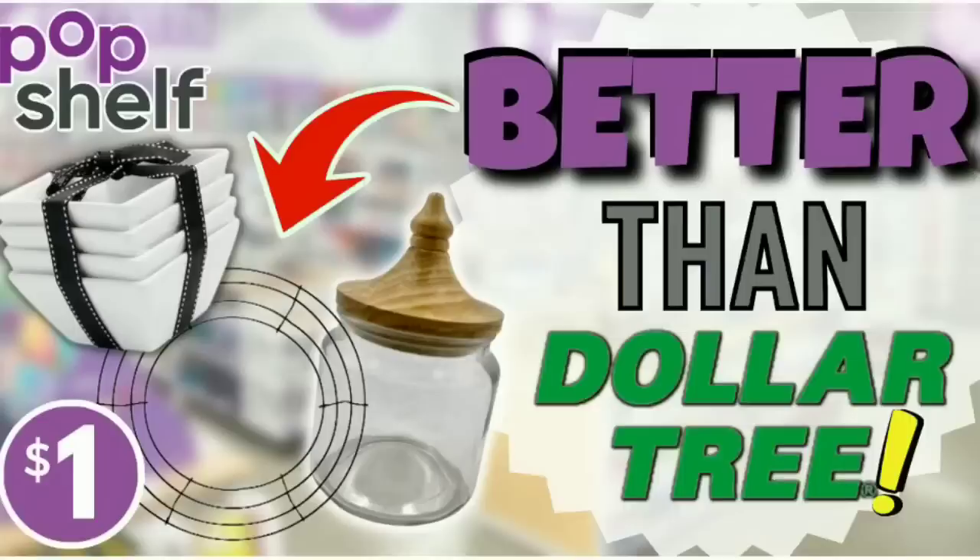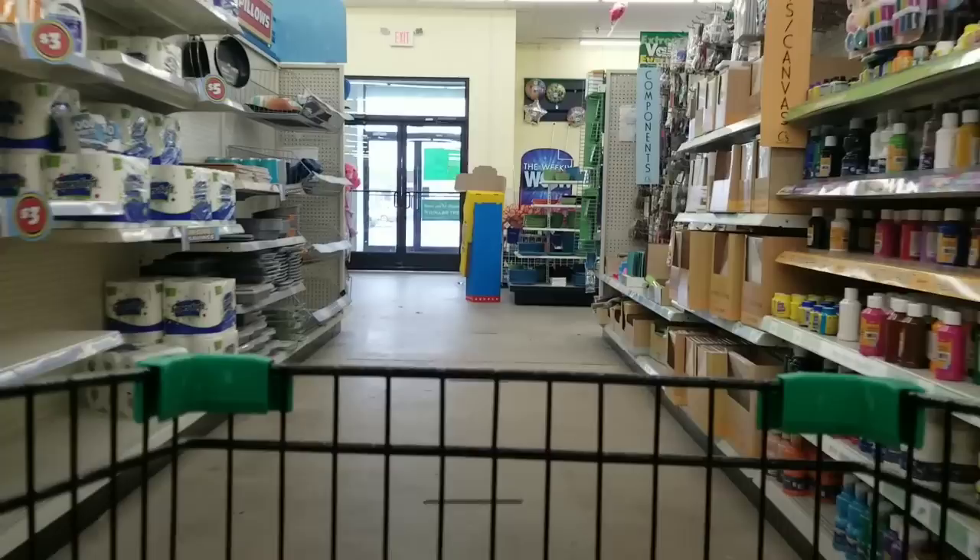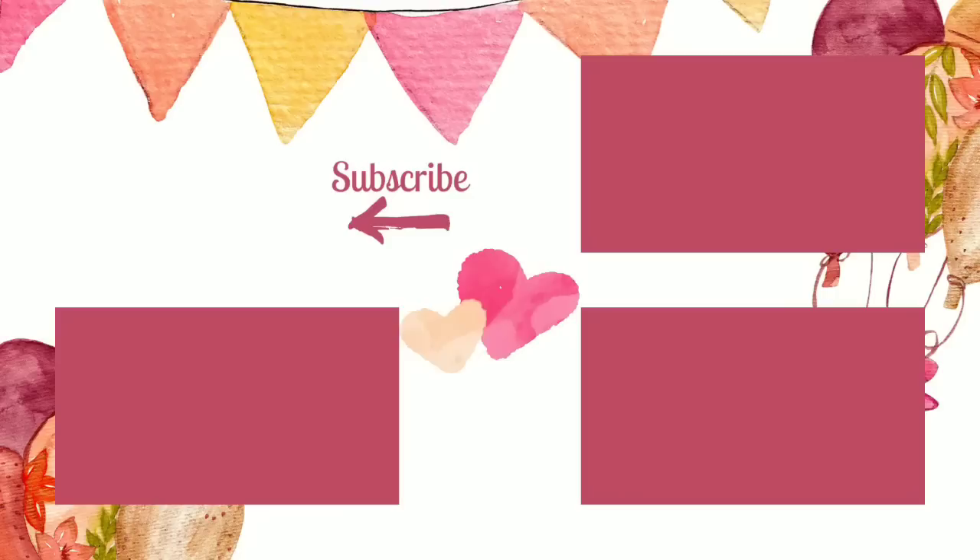If you missed my shopping video last week featuring hundreds of finds starting at a dollar at the new Pop Shelf store, check it out now by clicking the link in the upper right corner or in the description box below. I hope you enjoyed coming along on this shopping trip today. If you want to see what I create with my finds, my DIY videos will be on Tuesdays and Fridays — set your alarm so you don't miss it. If you love shopping at Dollar Tree as much as I do, give this video a thumbs up, leave a comment, subscribe, and hit that bell to be notified when we go live. Thank you so much for watching!